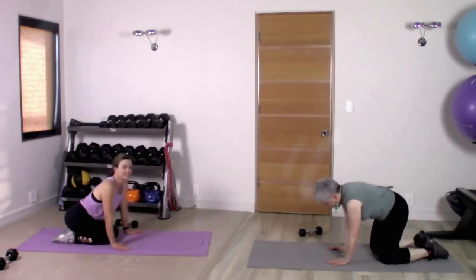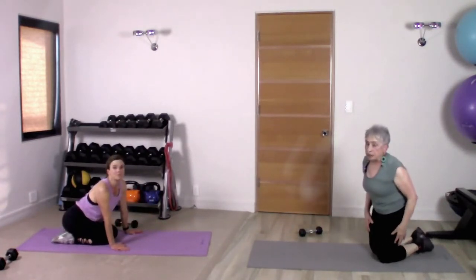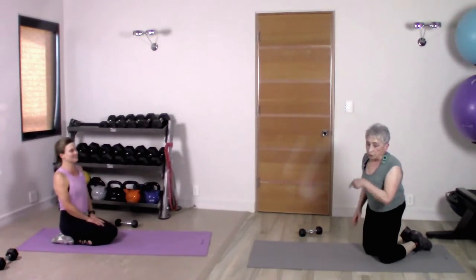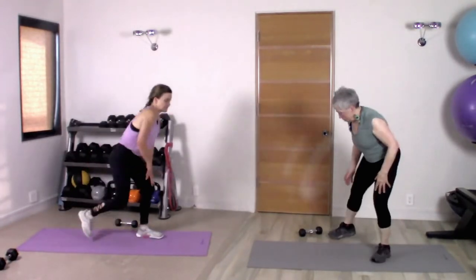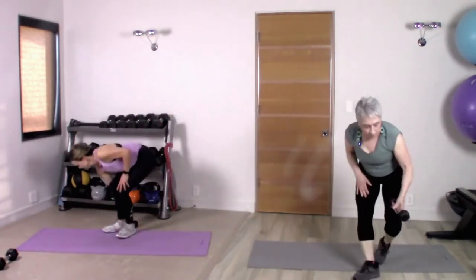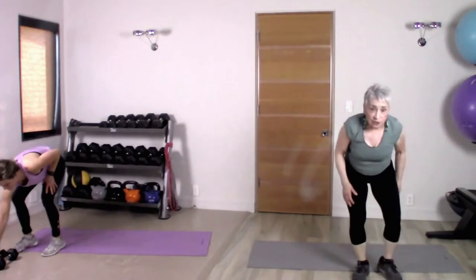Core is a good thing to keep nice and strong, so you can fit in those pants for Christmas! Now the exercise I'm going to show you today is more of a cardio move, so that you can get the heart rate working and maybe get the metabolism raising up there.